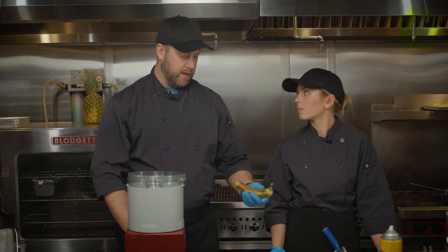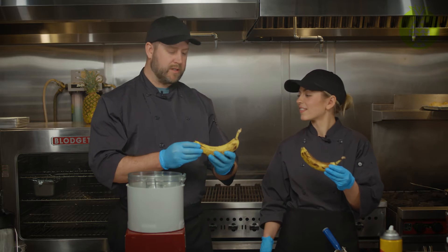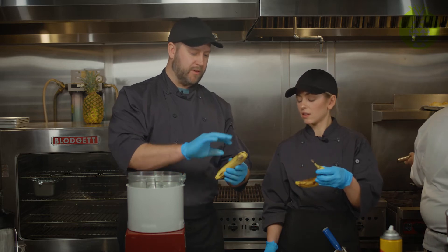A banana has sections. Everyone always peels a banana and cuts it, which is great. This is a perfectly ripe banana — you actually want it to have that brown color on it.